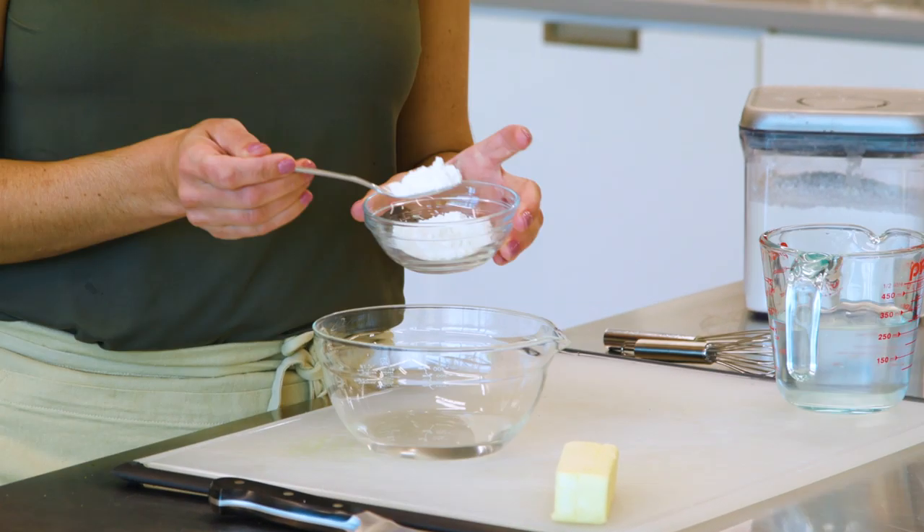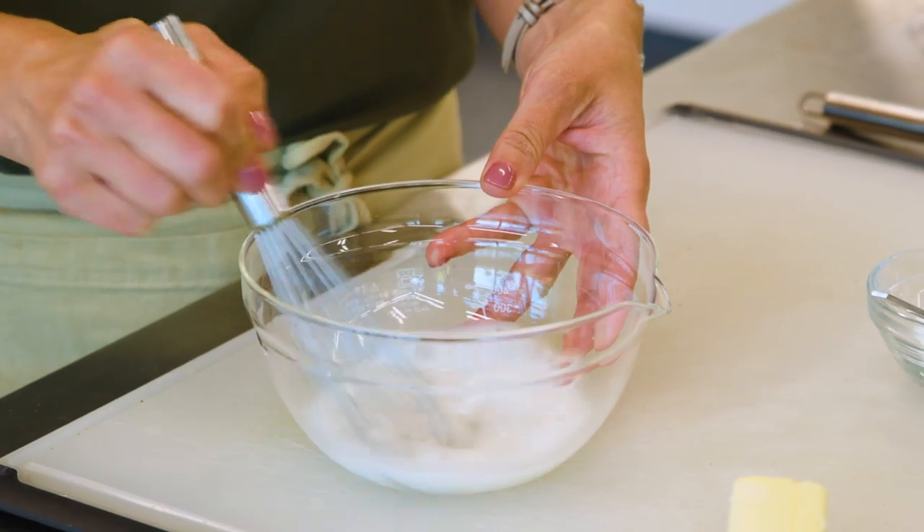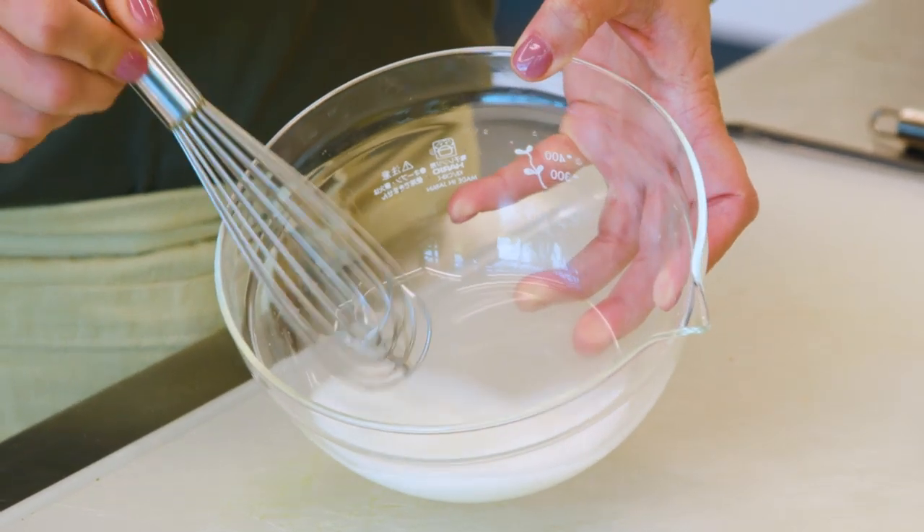You don't need much — a few tablespoons of water, a couple teaspoons of cornstarch. The key is you want it to be super smooth and dissolved before you whisk it into your gravy. You want it to look like skim milk, just like a watery milk.